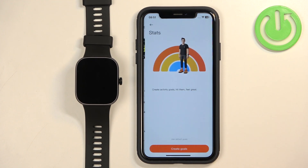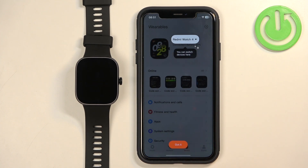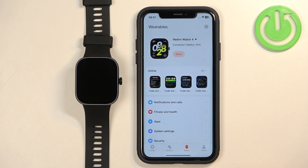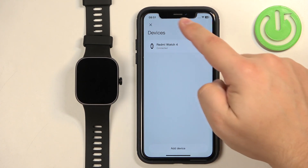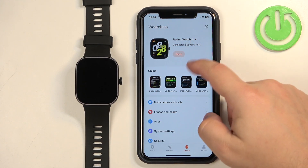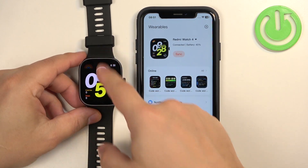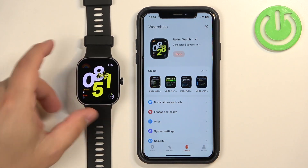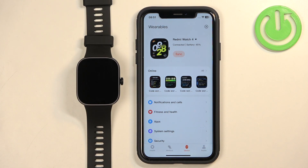Go through the tutorial. You can also create goals for your steps, calorie balance, and other metrics by tapping on Create Goals. I'm just going to tap on Use Default, then tap on OK. And as you can see, we now have our Redmi Watch 4 paired. If you wake up the screen on your watch you will see that you can use it, which means the devices are connected. And that's how you pair this watch with the iPhone.